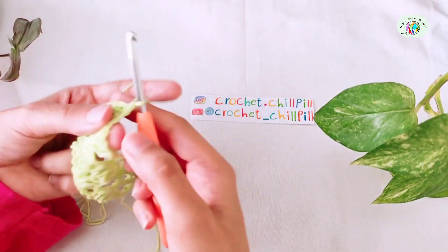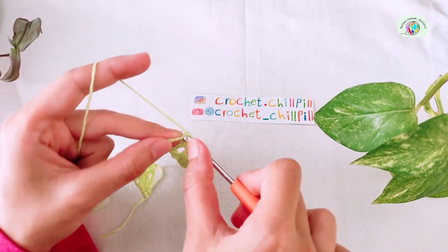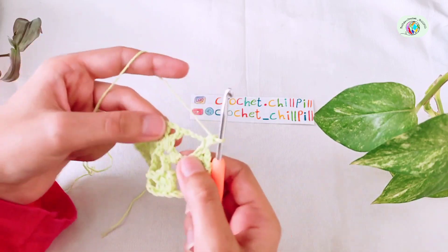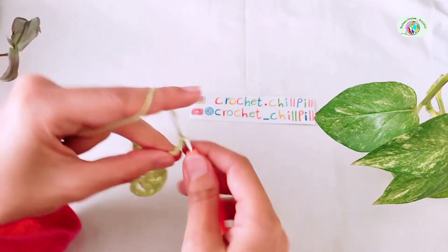Row 5: turn your project and make a single crochet into the very first stitch. Make another single crochet into the next chain 3 space. Chain 3.